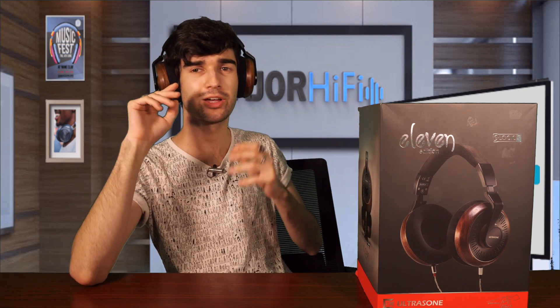They're not small — they are over-ear headphones, we can only get so small and dainty with those. But they're not huge or anything and they don't feel heavy at all. They're super, super light. So passes the test in my books.